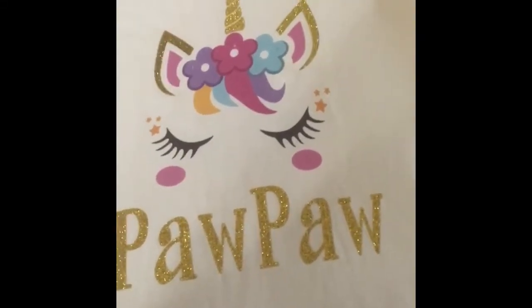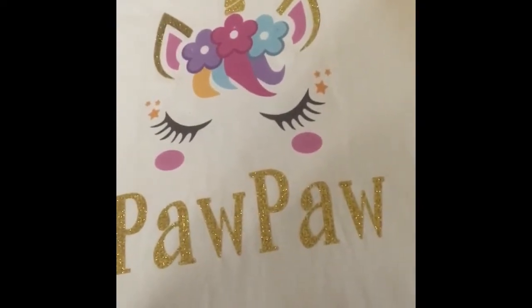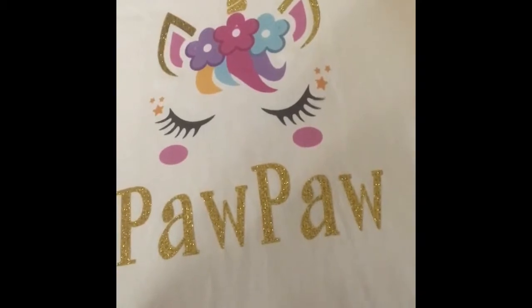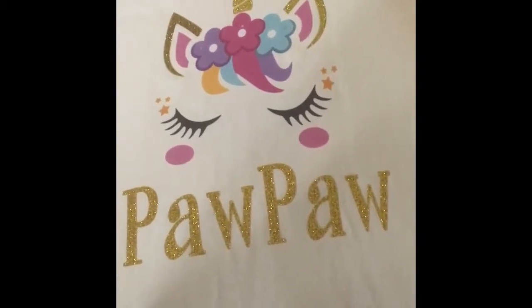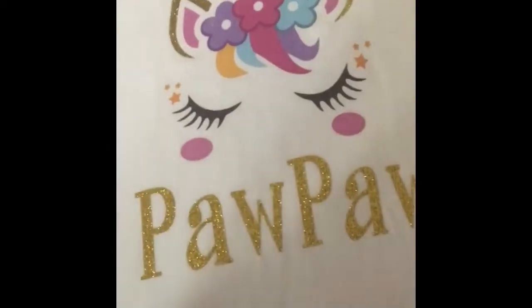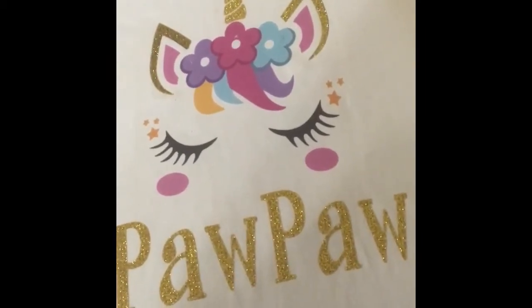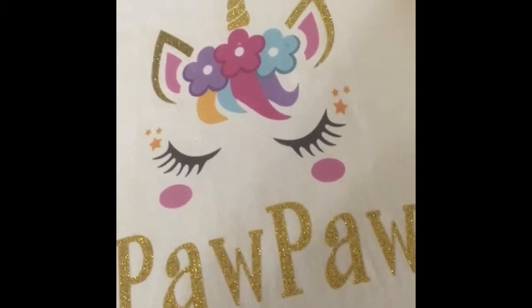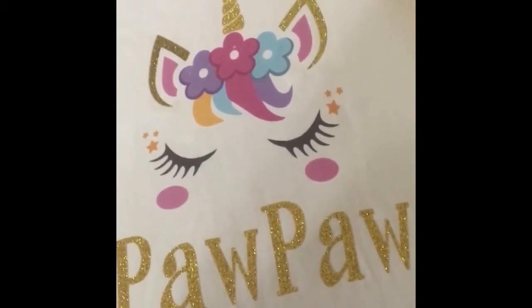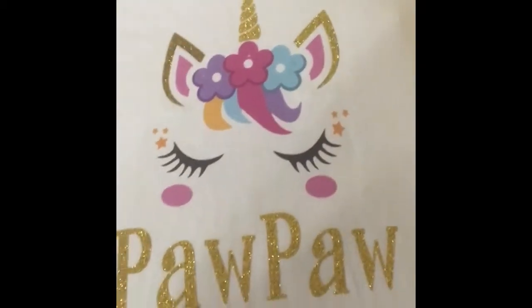Hi guys, welcome back to my channel and I'm back with another video. Here I have a t-shirt where I practice on layering the Siser glitter heat transfer vinyl on top of the JetPro Soft Stretch heat transfer paper. I know that people say do not layer the heat transfer paper, but I'm a rebel — I went ahead and layered it anyways and it does work, and it does work after I wash.